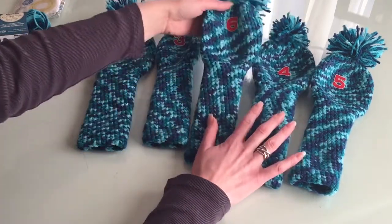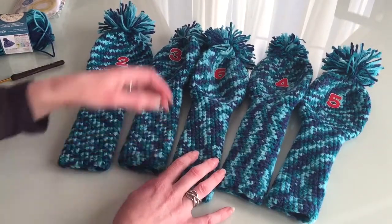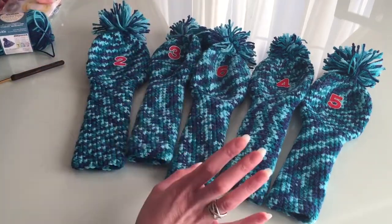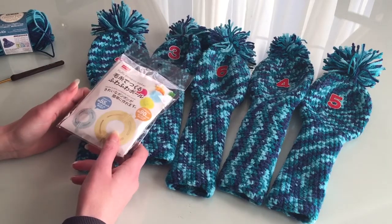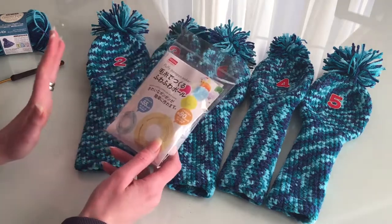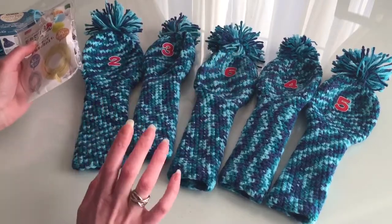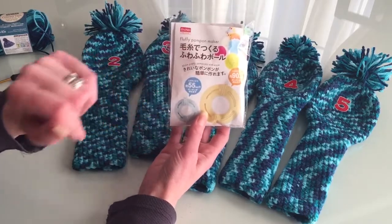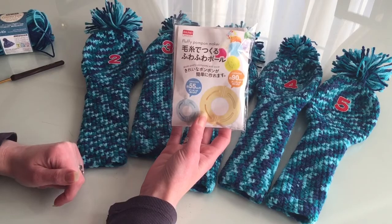It's very easy to make these things, and with the pompons they look sad — look at them, poor things. But for the first time, I'm honestly impressed with my work. It can be better and I'll improve in the future, but for a first real try I'm happy. I'll also try out that pompon-making tool.